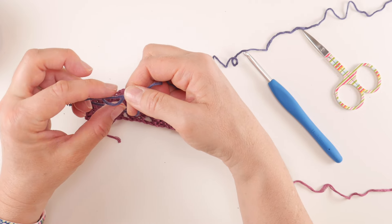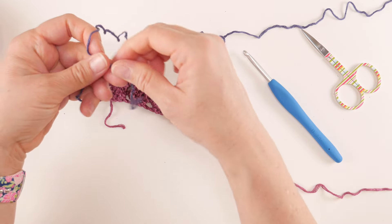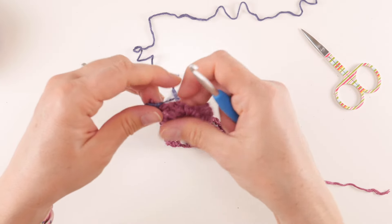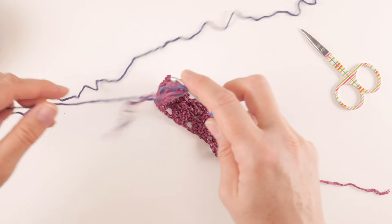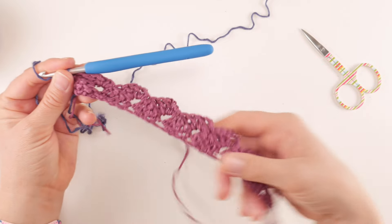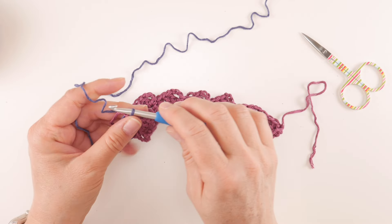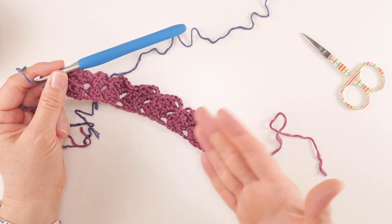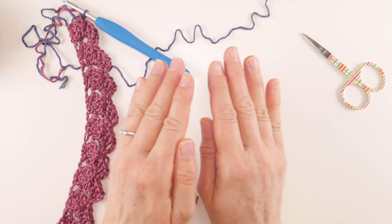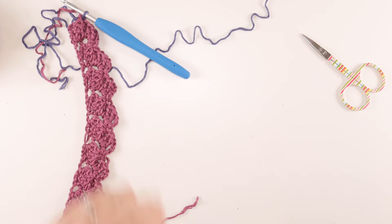Tie the new yarn on, then go back into that same stitch, grab your new color, bring up a loop, and you're ready to go — ready to do your chain four, turn, and repeat Row 2. That's how you change colors — super easy. Keep repeating Row 2, and when we rejoin we'll have a strip that wraps comfortably around the head, then seam it up and start on the brim.